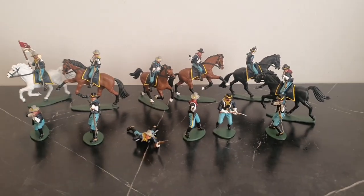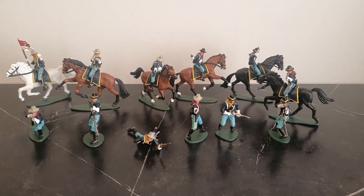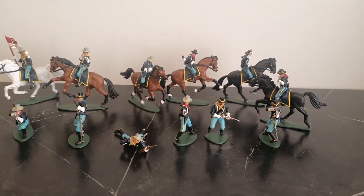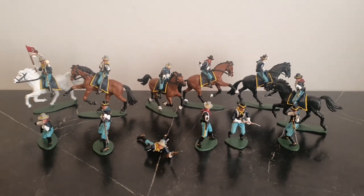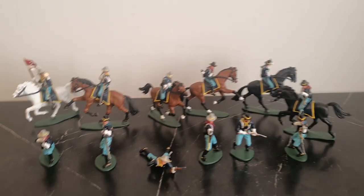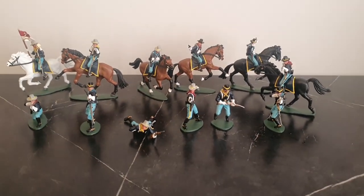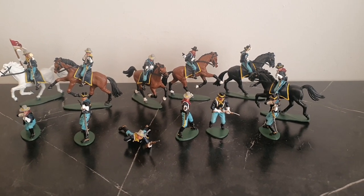Hi, this is a quick look at a reissue of the US 7th Cavalry from Airfix. I bought these from Classic Toy Soldiers back in May 2020. At the time they were going for $30, but now there's a very limited number left and they're going for $60. So I got them before they went up in price.